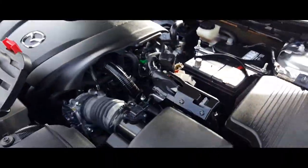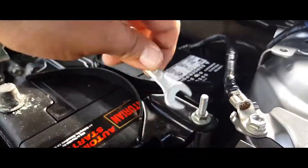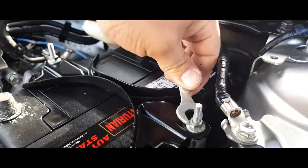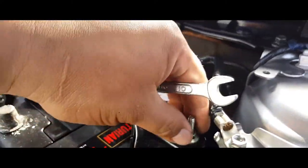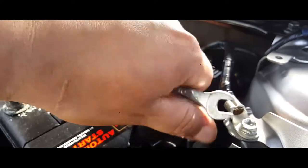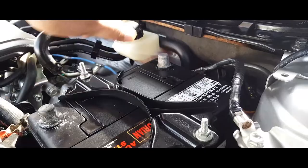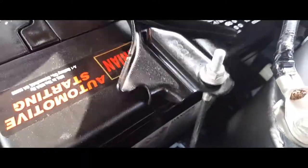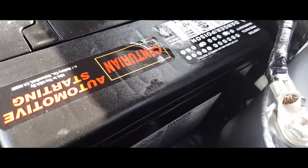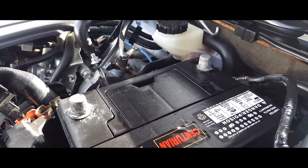The battery clamp has these two screws sticking up here. I don't have a deep socket which would help, but I do have a wrench, so we're gonna wrench it — it's wrenching time. Go ahead and remove this bracket. Once you loosen these up enough, this bracket should come off undone, just like so — swing it over like that.